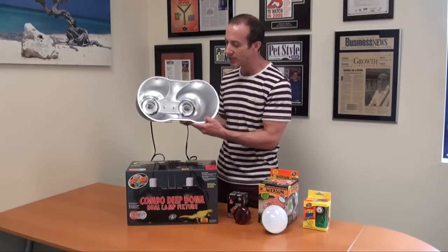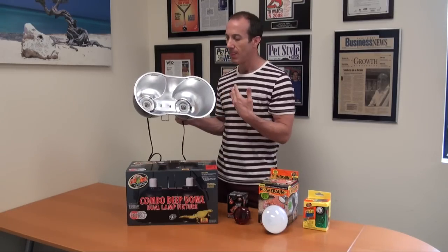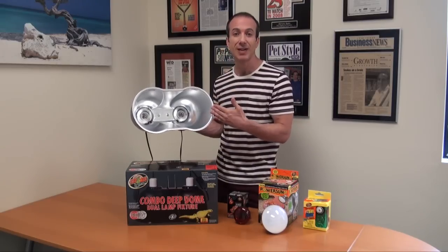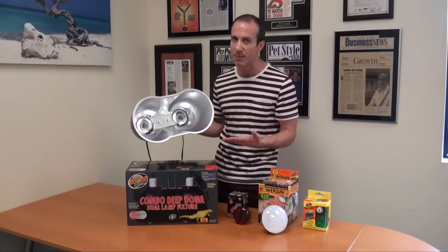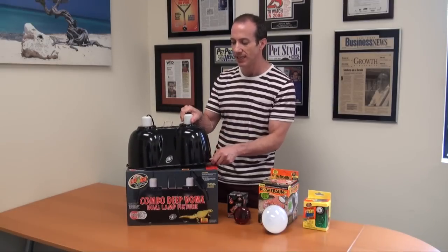What's interesting is you've got this great polished interior, which is done for a reason. The reason is it greatly increases your UVA and UVB light output by up to 30%. That's a lot, so I wanted to point out that feature because it is a great feature.